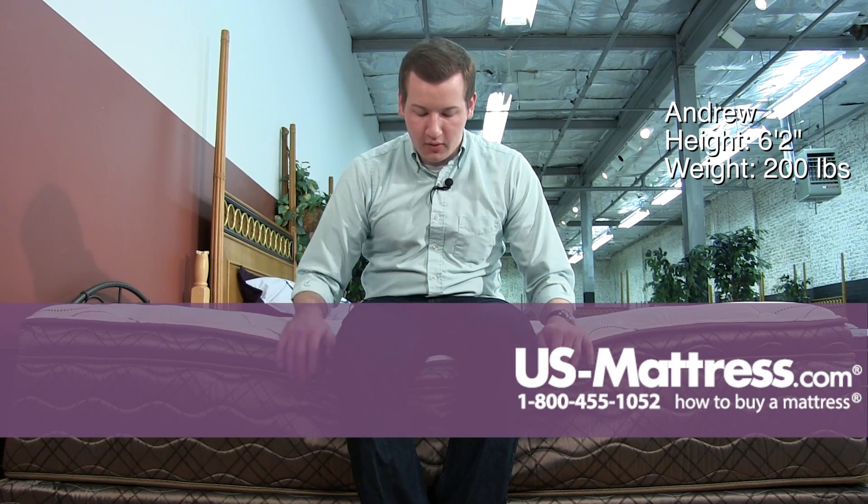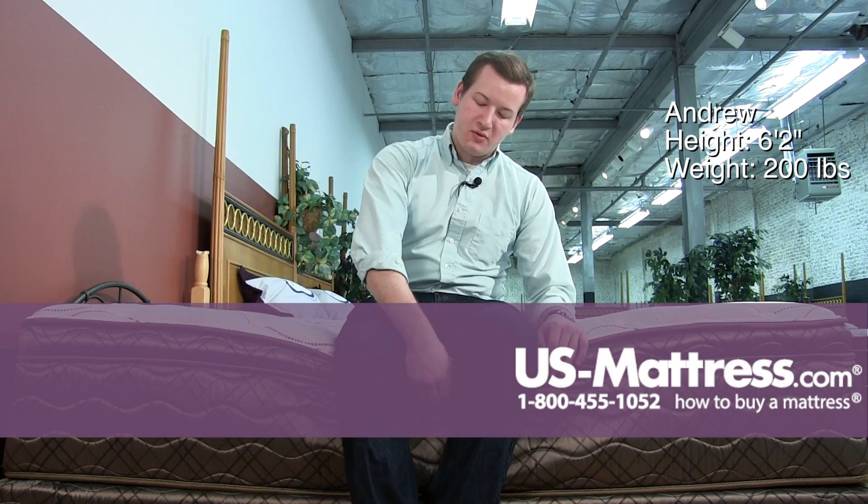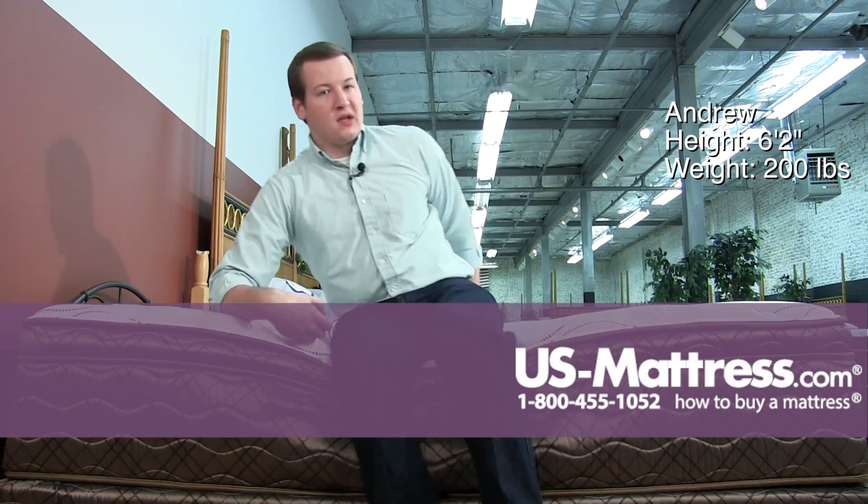Sitting on the side of the Spring-Air Back Supporter Perfect Balance St. Vincent Mattress. This mattress does have a coil edge support, which is going to be a little bit more robust than foam, so that's why it's not bowing much under my weight. It does have the Eurotop, which is compressing a little bit, but the base of the mattress is staying firm.